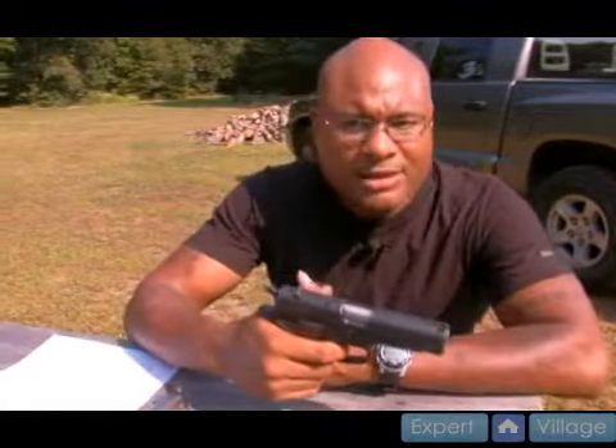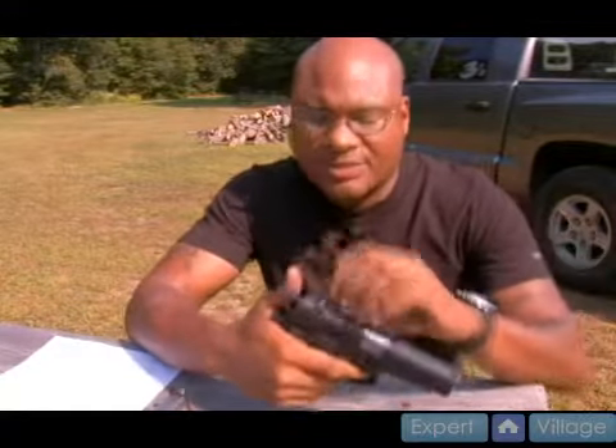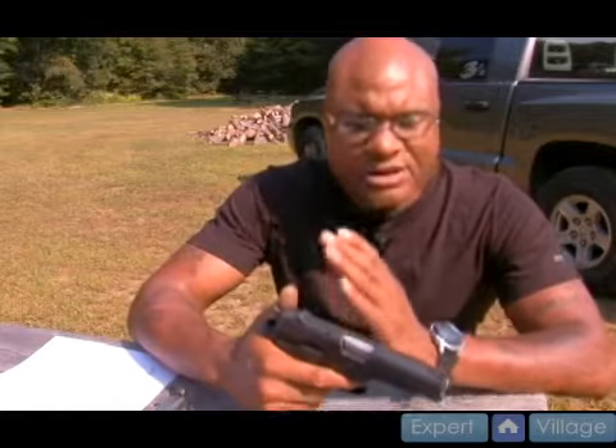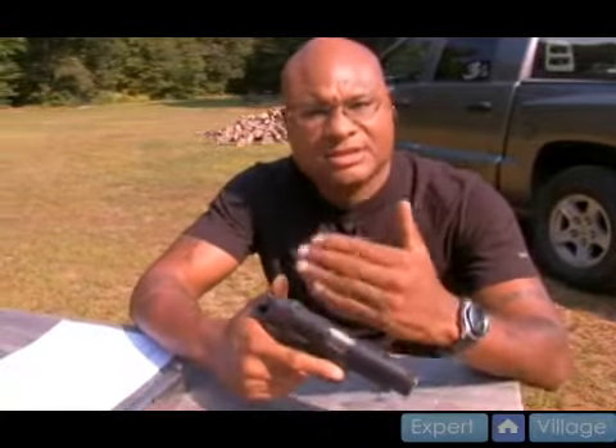Single action comes after that first 10 to 12 pound trigger pull, the weapon fires and it recycles. Every trigger pull thereafter is approximately half of what the first initial trigger pull was. So therefore we have the double action and the single action.